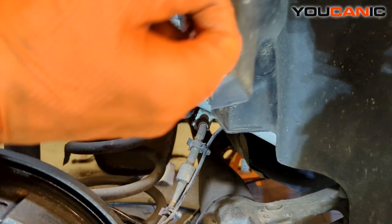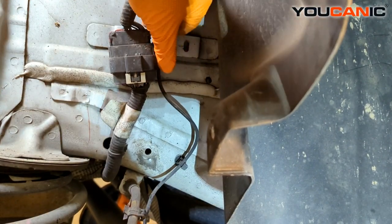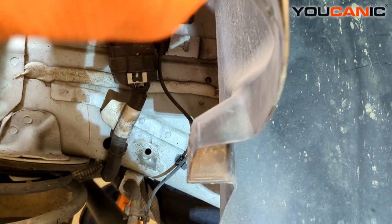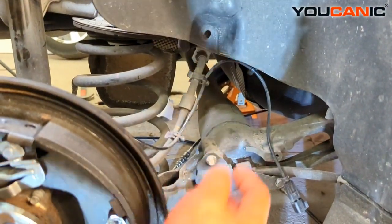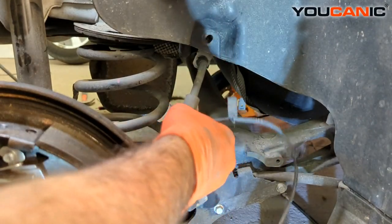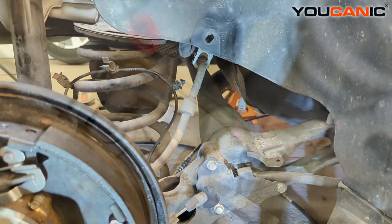With that push clip removed we can now pull this back a little bit and see that our electrical connection is right here. We're going to squeeze the clamp to unclip it. We were able to unclip it from up there and start working our way down, following all the clips and clamps — so this portion is now free.